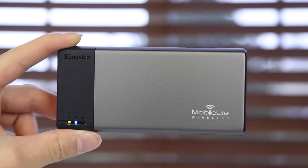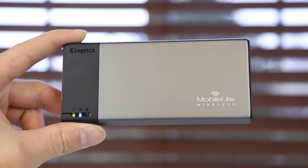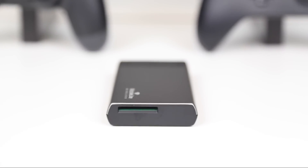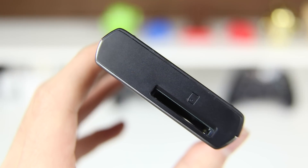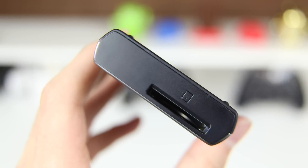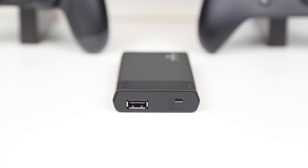You can see the MobileLite Wireless is very portable — you can definitely throw it in your pocket or your backpack and still stream media straight to your device. On one side you have an SD card reader, and the MobileLite Wireless does not include any storage pre-installed, but instead you can grab your own SD card, load it up with your media files, and put it in, or you also have the option to use a USB flash stick.